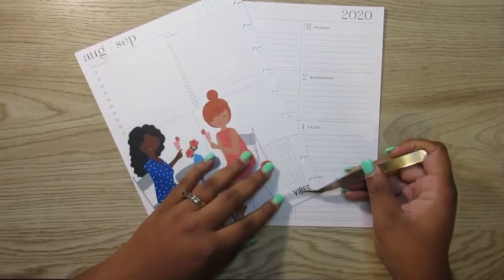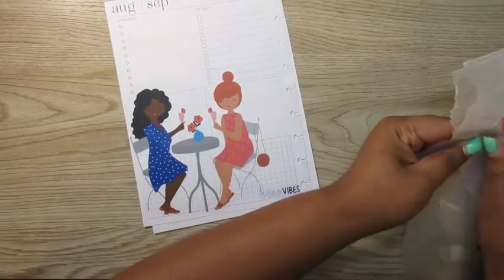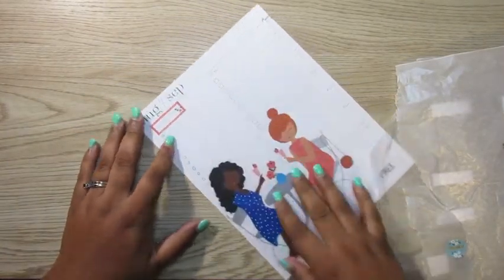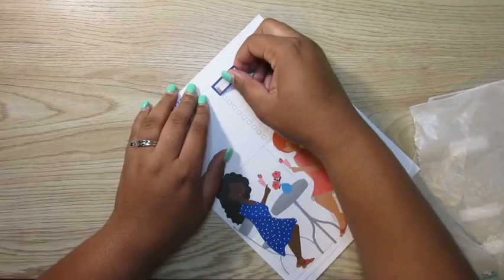So we're going to put this 'good vibes' sticker down in the bottom right-hand corner, because who doesn't need good vibes in their life. And I'm just going to use these colorful boxes with the little plants in the corner to cover up those headers.